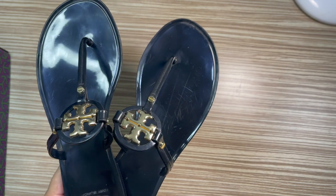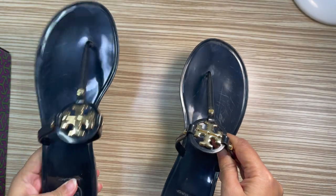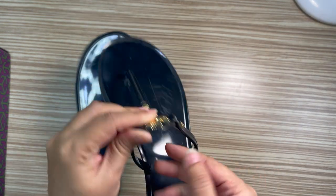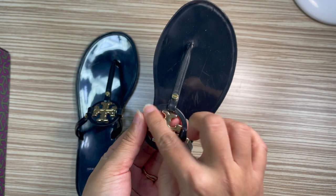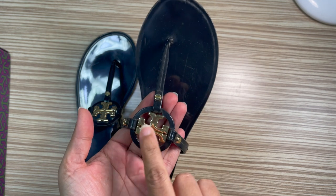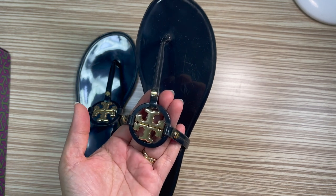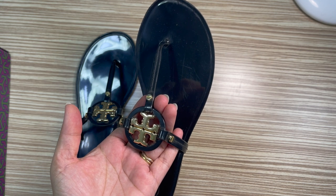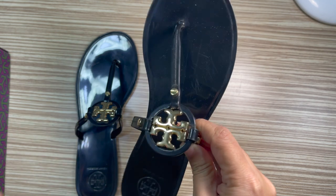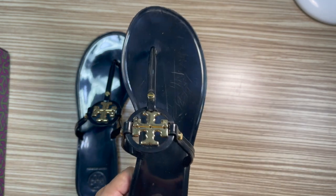It hurt a lot — I cannot tell you how much it hurt. Only the right foot, the left foot was totally fine. The area that touched beneath the Tory Burch sign on my foot — I bought this in January, and this is already June, and I still have that blister mark. It was very bad.